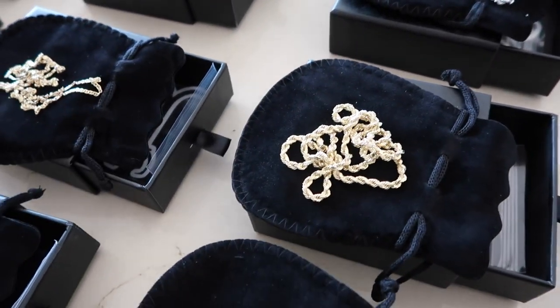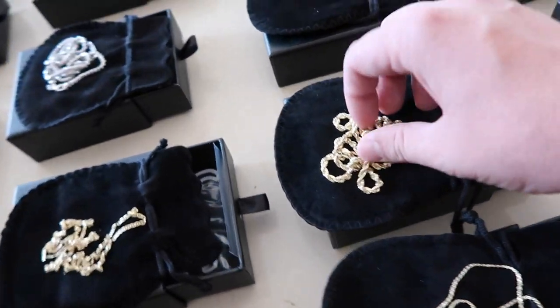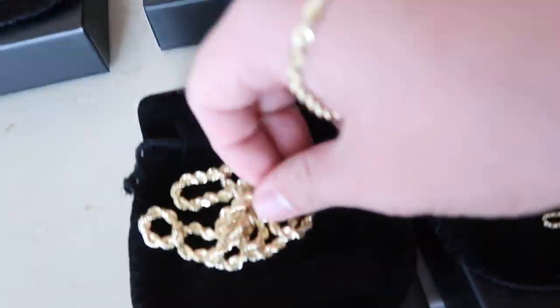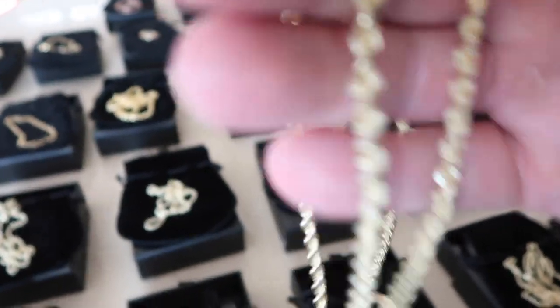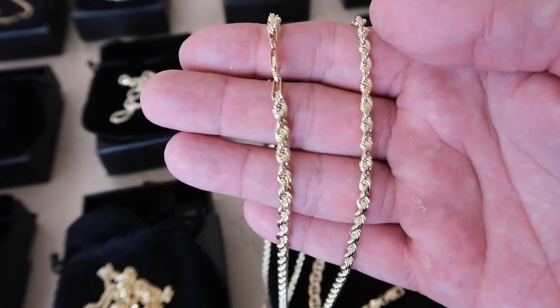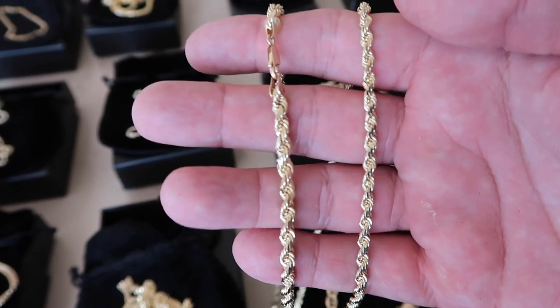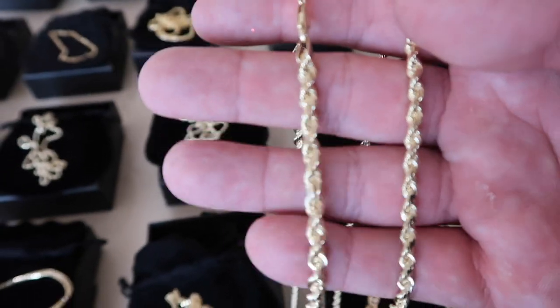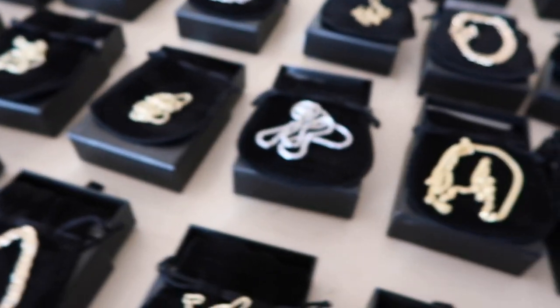We have some rope chains — four millimeters. Let's check out the four millimeter compared to the five millimeter. It's kind of in between because that is a tough call. But you can definitely see the five millimeter has a little width over the four millimeter, obviously. The four millimeter, as far as the bigger sizes go, is my most popular. A lot of people like that size. The five millimeter — you can't go wrong.